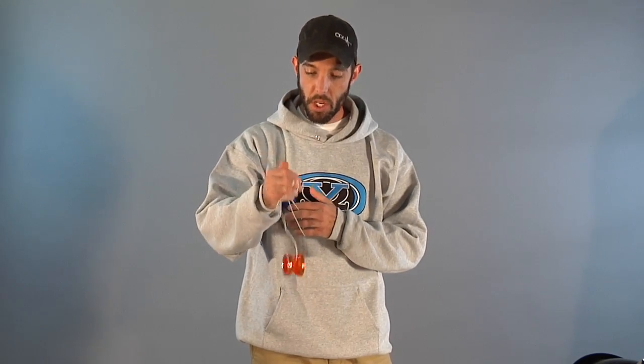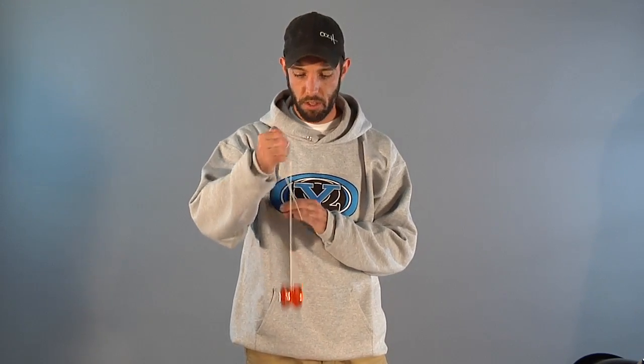Hey guys, Ooch here. So you've got your favorite Yomega yoyo, you're playing with it, and then all of a sudden it's not coming back. You know what that means — it's time to bind. The bind is one of those techniques that is really the next thing you should learn after you learn how to sleep your yoyo.